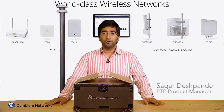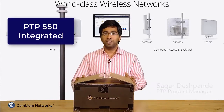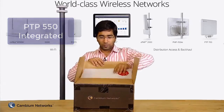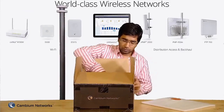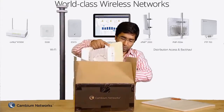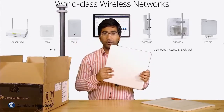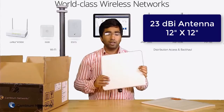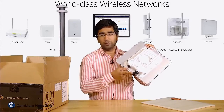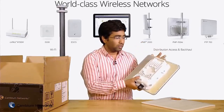Hello everyone, welcome to the unboxing video of the PTP-550. Here in front of me I have a PTP-550 integrated version and we're going to see what it contains. The PTP-550 first comes with the radio itself. It has a 23 dBi antenna which is 12 inches by 12 inches. It has two ports — one is the ethernet port and one is the fiber port — along with LED lights to let you know how the radio is performing.